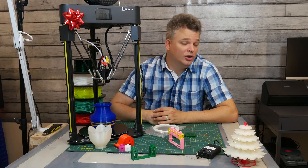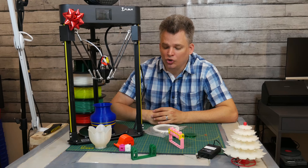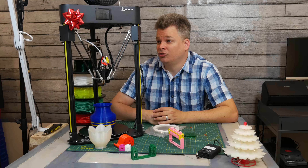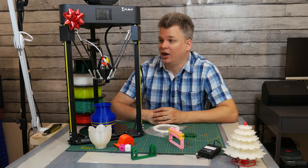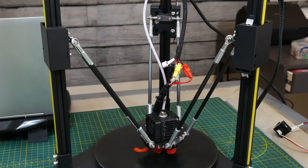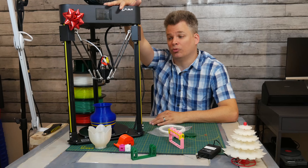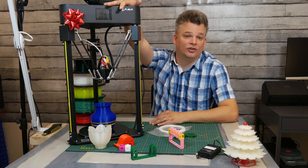The machine itself is pretty quiet. It's not the quietest machine, so you will notice a little bit of noise, but it does a pretty good job of keeping noise levels down. The stepper motors are pretty quiet. When you go to print, here's what it sounds like.